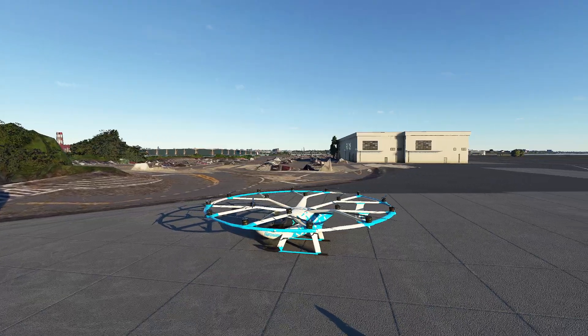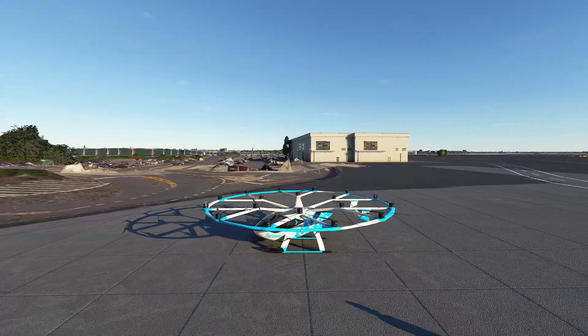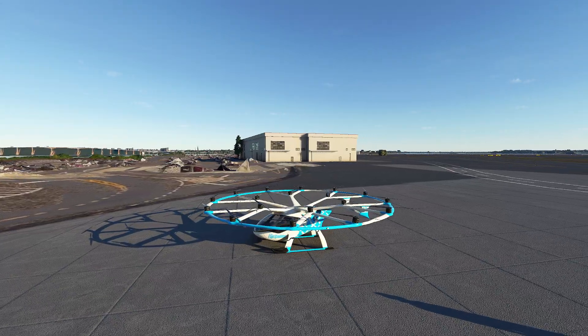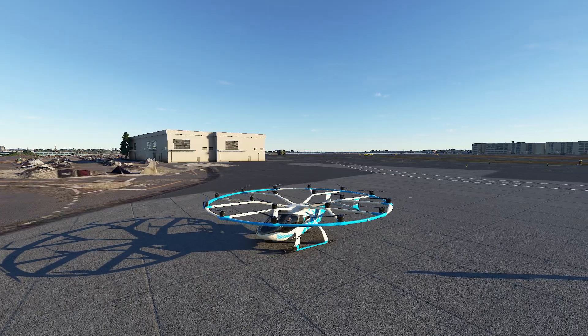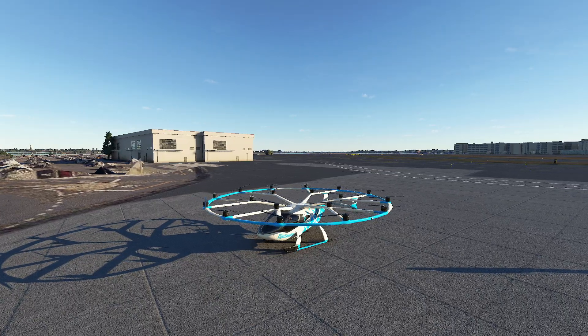Hello everyone. In today's video we're going to be taking a look at the Velocity, which is a super cool kind of concept electric drone helicopter thingamajiggy — that is a technical term, by the way. You can find it in the FAR AIM. So let's go ahead and get started.